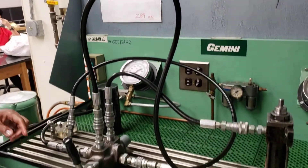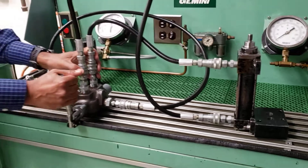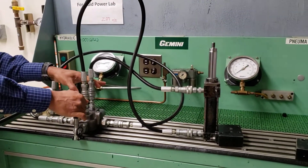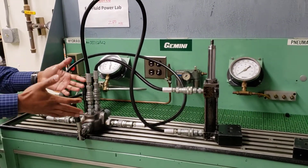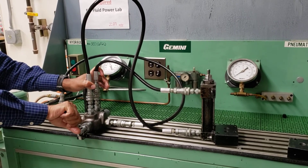I have connected this to the cylinder. I'm going to start the machine and show you how to operate it. This is the center position — right now it's centered. If I push this way, it's going to go down.